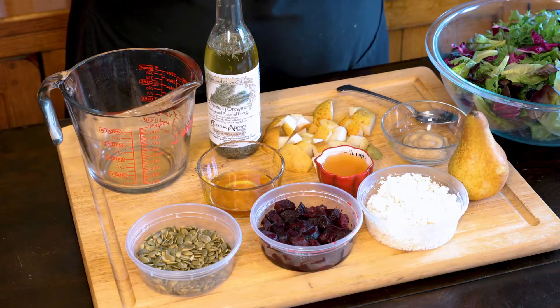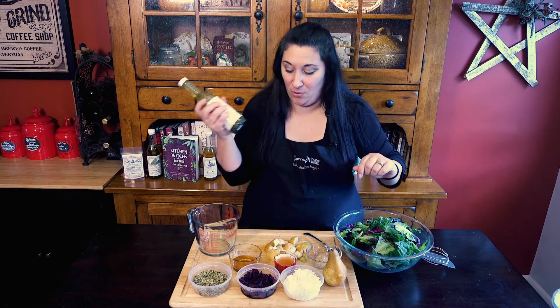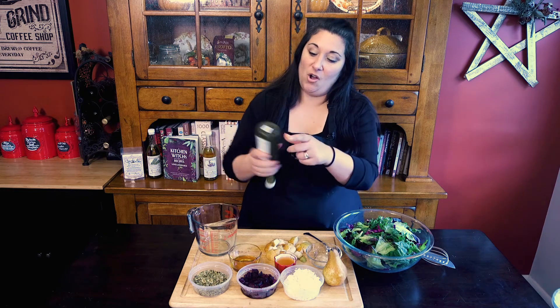It's a nice palate cleanser and it gives us an opportunity to use some really great autumn flavors. We're going to start with the dressing because that's the most important part. We're going to go with some rosemary infused olive oil and shake it up really good so that all that beautiful herbal infusion releases.